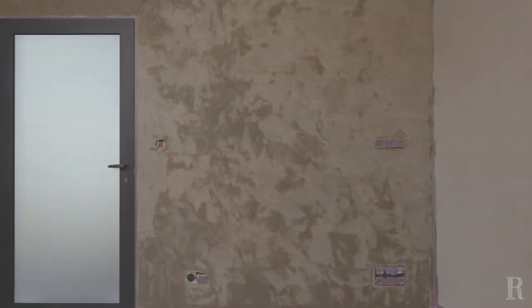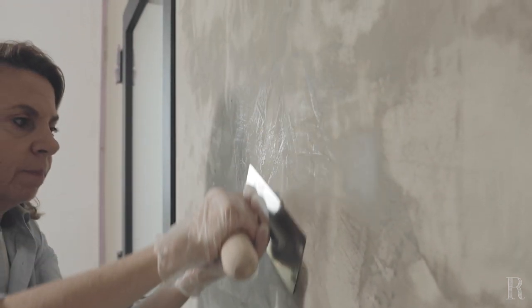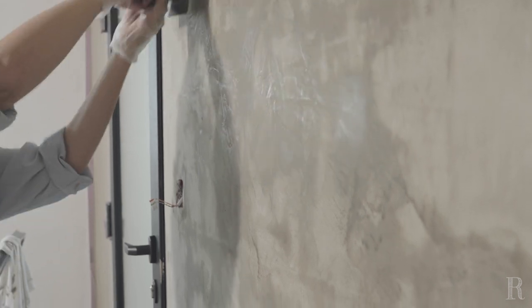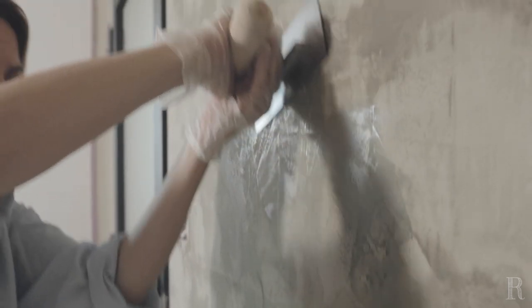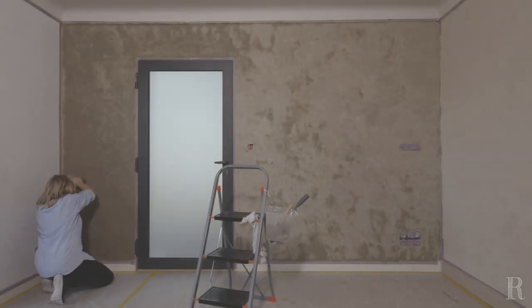Contrôlez régulièrement le séchage du mur pour le ferrer au bon moment. Vous pouvez constater que la chaux commence à se nuancer : les parties sombres représentent la chaux encore fraîche, alors que les parties claires sont celles qui ont commencé à sécher, et sur lesquelles il faut débuter le ferrage. Peu importe où vous commencez à ferrer sur le mur ; l'important est de cristalliser les endroits prêts à l'être, c'est-à-dire où la chaux a matifié et ne transpire plus du tout en surface. Pour ferrer la chaux, utilisez le bord arrondi de la lame. Travaillez toujours en diagonale avec un geste arrondi, dans un rythme régulier, pour écraser la matière et la faire cristalliser en surface. Un ou deux passages suffisent.